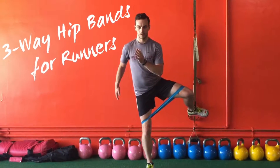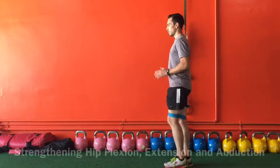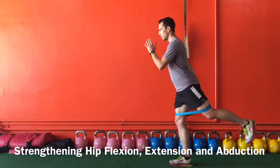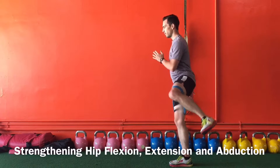The three-way hip bands are great for runners looking to take their training to the next level. This version of band exercises really strengthens the hip flexors, extensors, and adductors for increased strength, power, and stability on one leg.